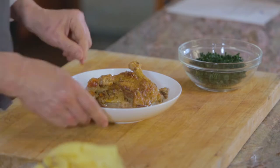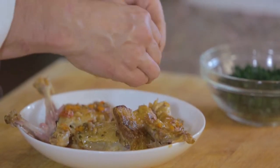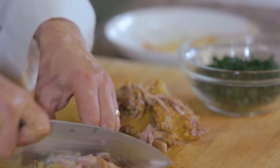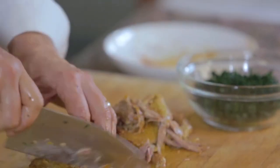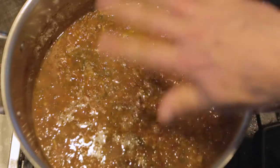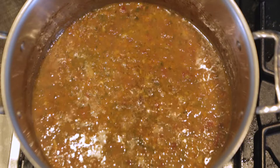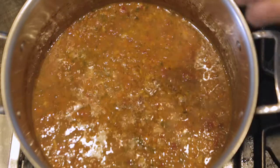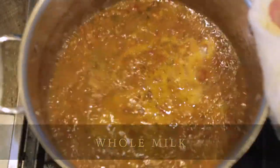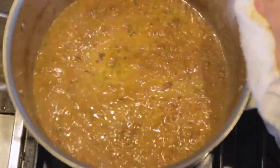Our duck legs should be cool enough now that we can handle them. All I want to do is pull the meat off the bone. I'm leaving the skin on — if you wish you could take it off, but I think it contributes a little bit more flavor to the final dish. While we blanched our kale and diced up our duck, the sauce reduced down a bit and thickened. Now we want to round out the flavors — I'm just going to add a little bit of milk, maybe a quarter cup, and simmer that down to thicken a little bit. It just helps round out the flavors, extends them, and gives a little bit more richness.